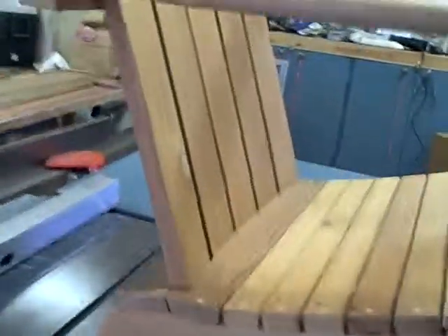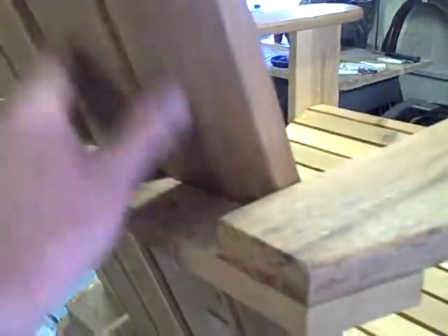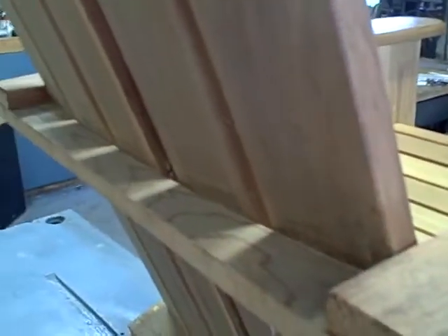Also on the back — I don't know how good the camera is going to show it — but I curved the back too. These back slats that support the back here, I cut a curve instead of going straight across, so that gives the back kind of a curve.